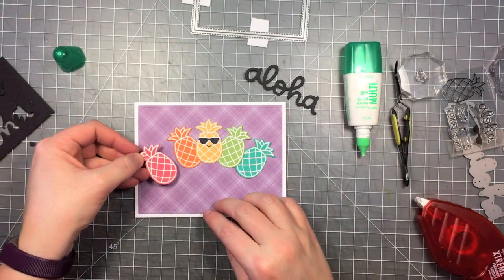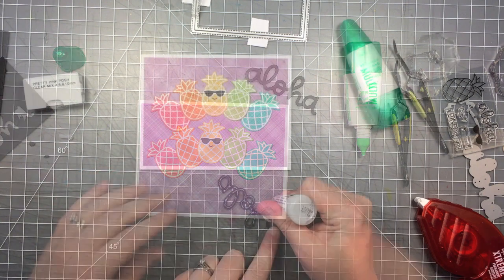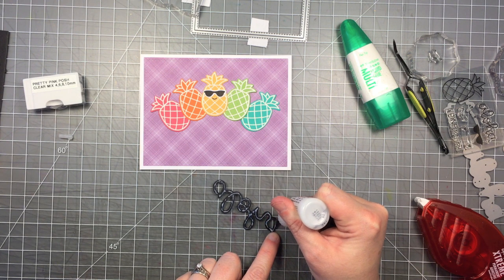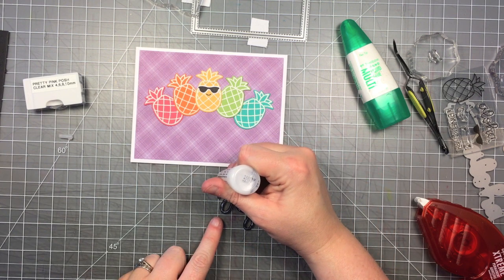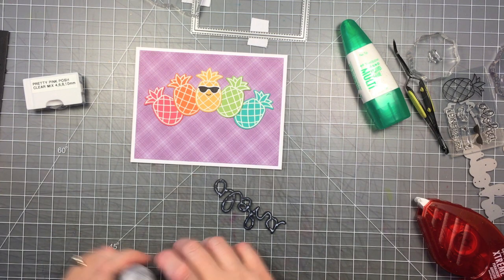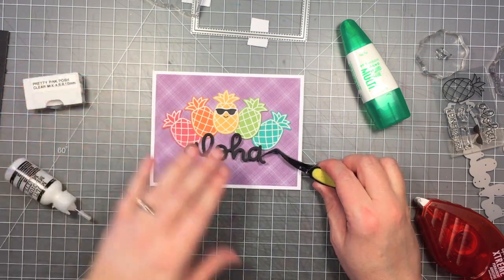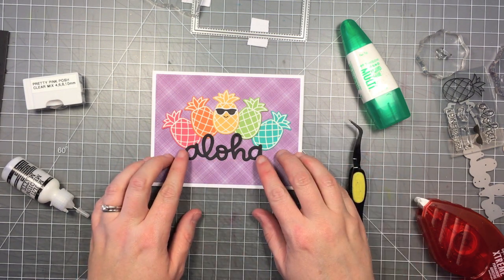I really love the rainbow colors on that purple background — it's very happy and bright. Once I've got all those in place, I actually laid a clear block on them and let them dry just a little bit so that they're nice and stuck down. Now I'm using some matte multi-medium with a very fine tip to add some adhesive to the back of my sentiment die cut. I'm going to use my tweezers to place that as well, and I'll lay an acrylic block on that to keep it flat and let it dry a little bit as well.